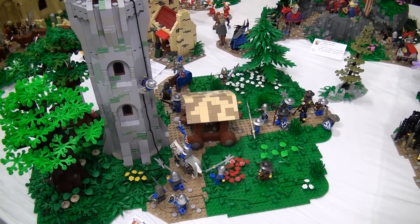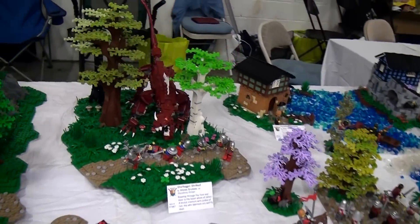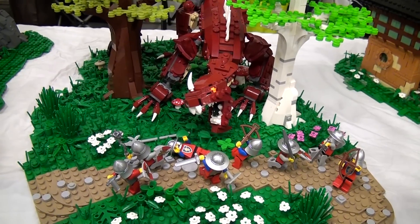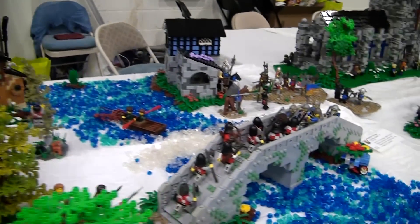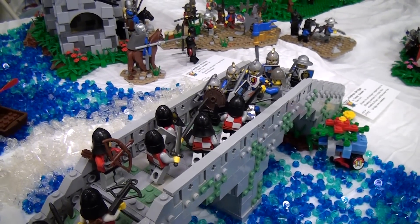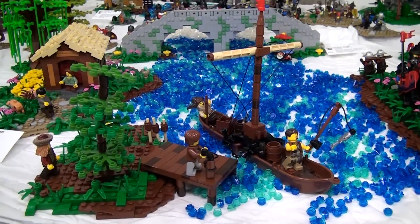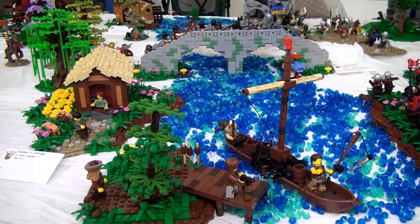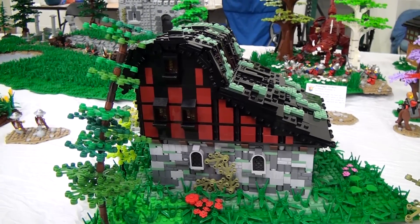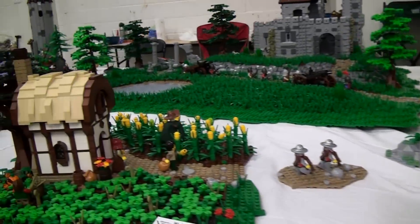A bunch of us are castle builders, or we've done a lot of castle builds in the past. So a few months ago, with nine or ten of us coming, Mark said let's do something — since we're all castle builders, let's do castle. We decided to build our layout with a green landscape for grass and foliage, and then a dark tan road with cobblestone that combines all the smaller builds into the larger picture.